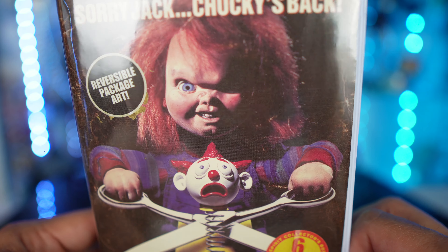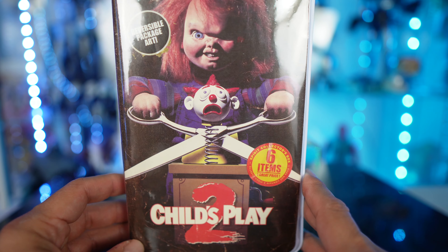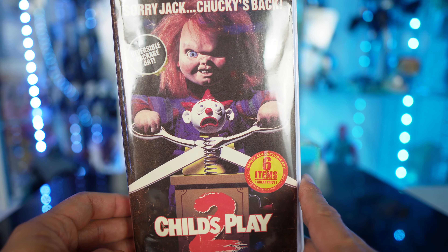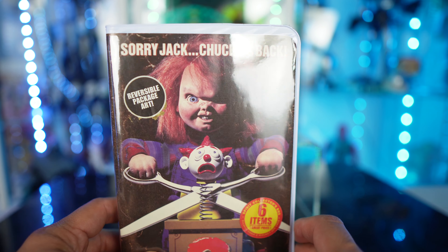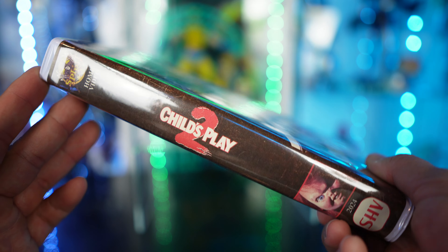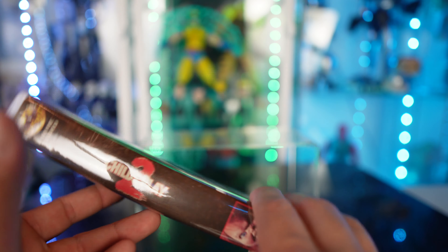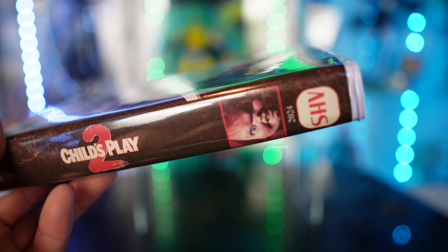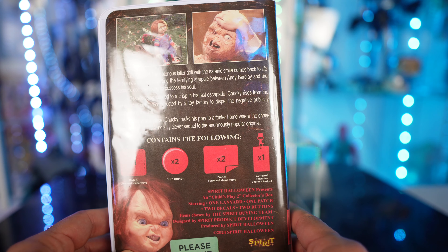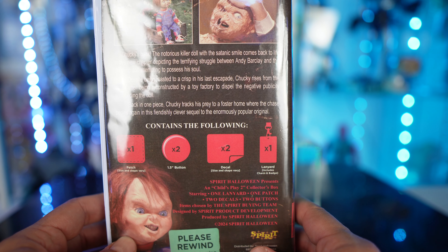You can see it's a six-item Spirit collector's box and it's got a weathering effect to the packaging. This is based off Child's Play Part 2, which I really did enjoy — I actually enjoyed Part 3 too. The first three Child's Play films are pretty good in my opinion. It says 'Sorry Jack, Chucky's Back,' and on the spine it says Child's Play, then Spirit Home Video at the top.